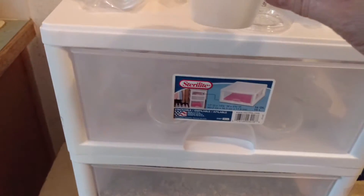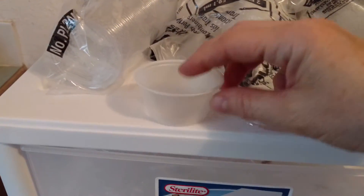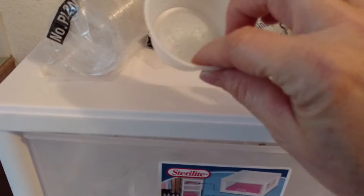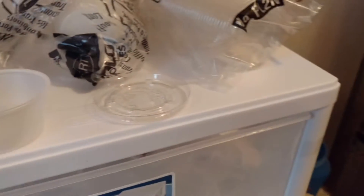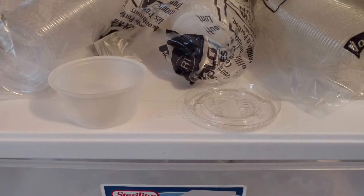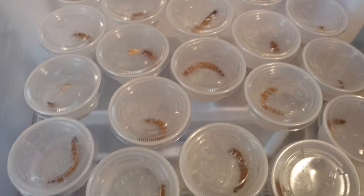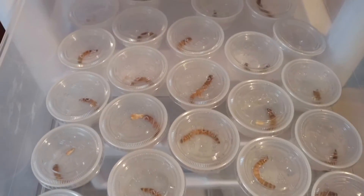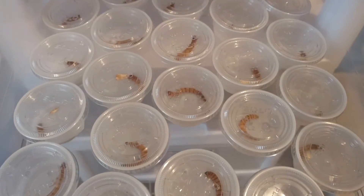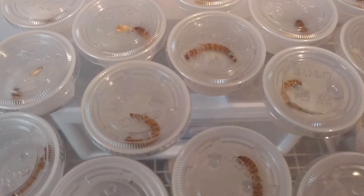I bought these little condiment cups with the lid, and what you do is put one single super worm in each cup, put the lid on, put a couple holes in it so they can breathe. I just did it today — I've got about 50 of them.